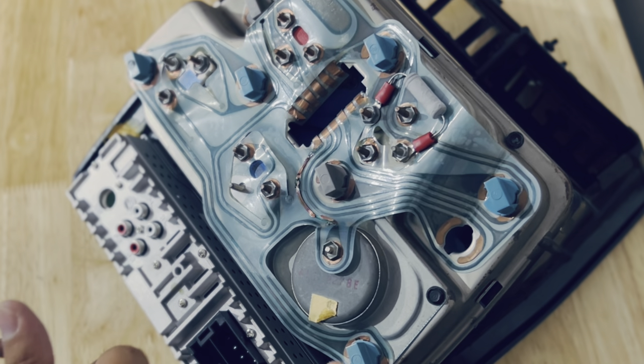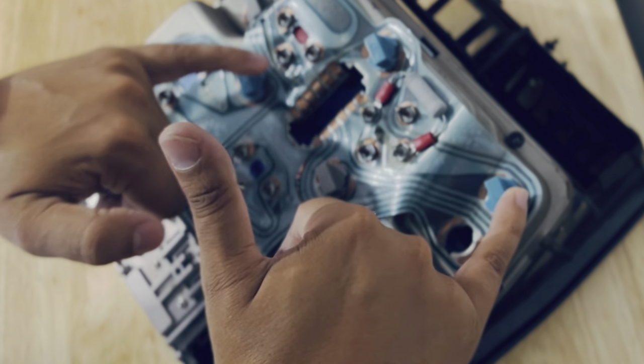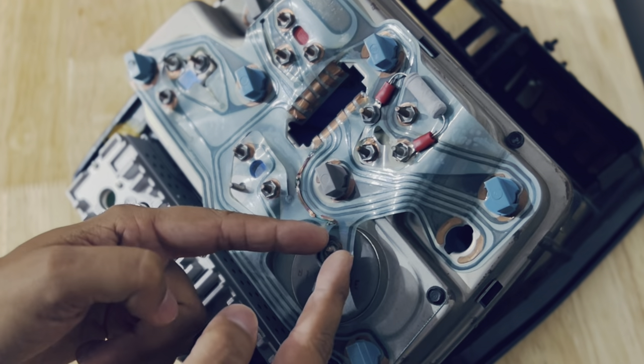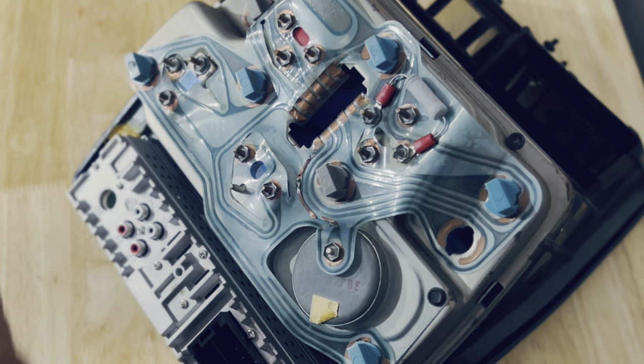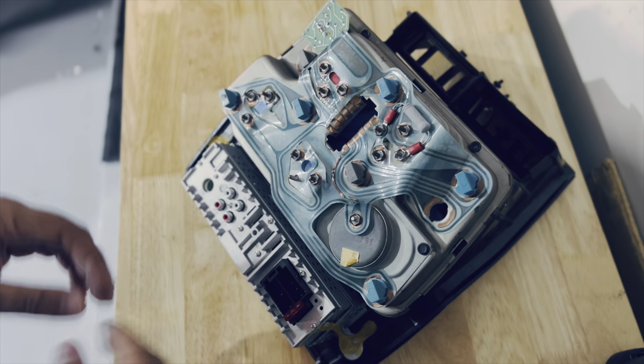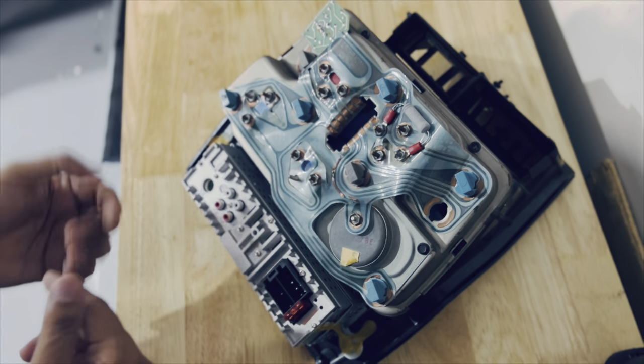First things first, we have a couple of bolts here that we need to remove, and then we'll need to remove these little screws. Some of them you can do by hand, but I'd suggest taking them off very gently. Let's go ahead and start removing the bolts and then get started with the screws.